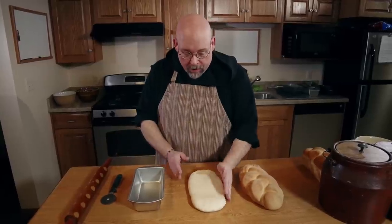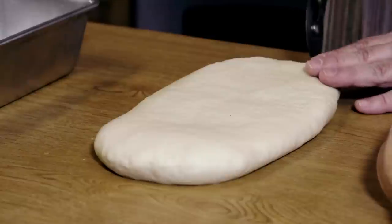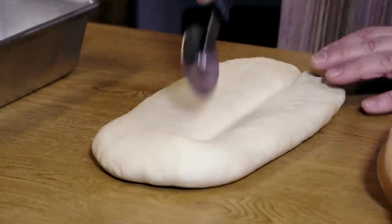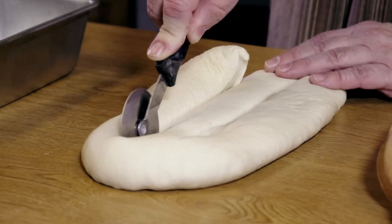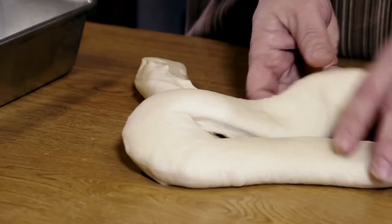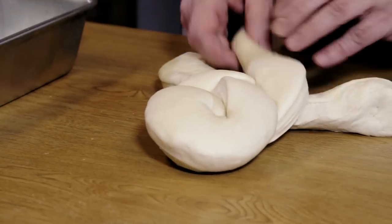I've simply rolled the dough out into a fat oval like this. You could practically pat it out with your hands. Then I take an ordinary pizza cutter and make two parallel cuts in the dough — not quite all the way to the top, almost. And then simply braid those strips to get your beautiful braided loaf.